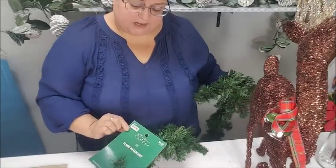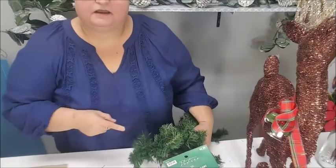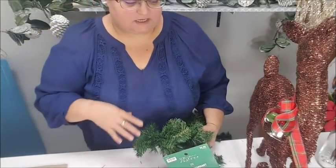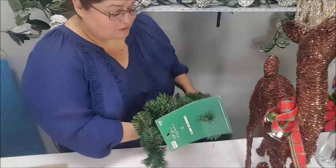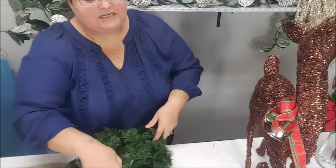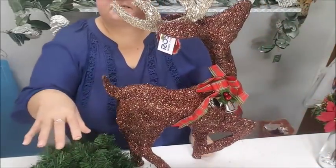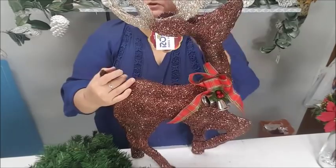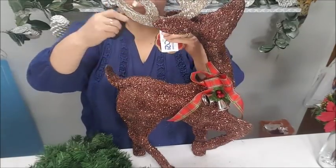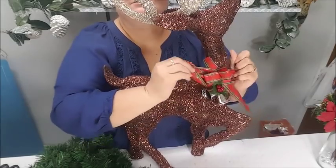Basically what I'm going to show you is how you can use garland. This garland I got at Hobby Lobby — it's a $10 garland that I got for five bucks. It's nine feet, and I've been cutting little pieces from this. It's the second garland I've gone through using it in my arrangements. I want to show you how easy it is to just use a little piece of garland to decorate something like this.